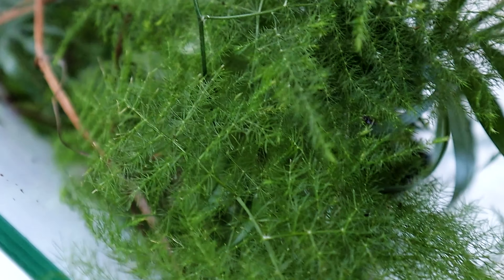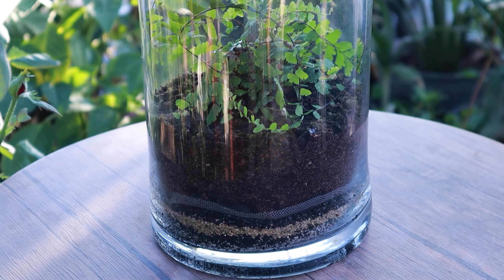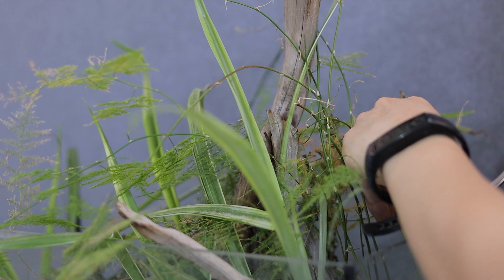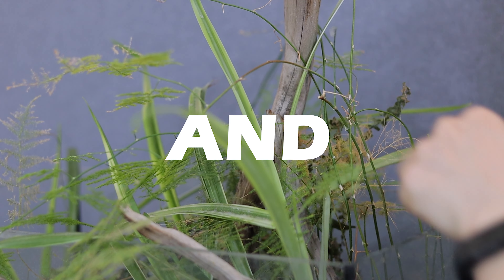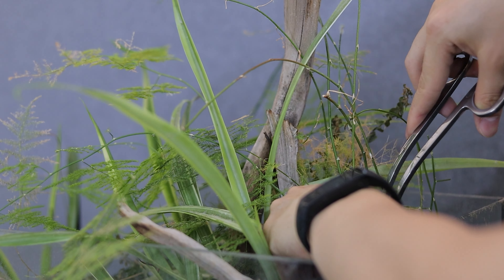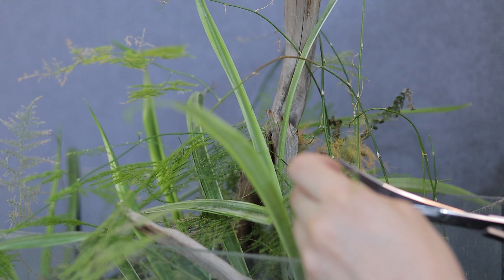Open terrariums are easier than closed terrariums because in closed terrariums you have to set the humidity right. If you do it wrong then your plants will rot before you even know it, but for open terrariums you can simply try, experiment, and see what is working. There are so many types of containers you can use — from a simple vase, to a glass bottle, to an aquarium, or even an IKEA cabinet.